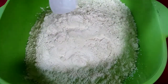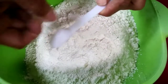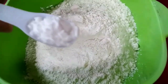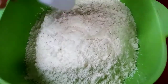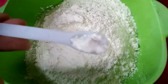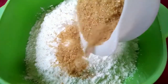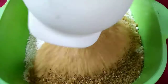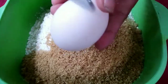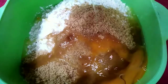Ang mga sangkap na makakailanganin natin dito sa recipe ay ang mga sumusunod: flour or all-purpose flour, baking soda, baking powder, brown sugar, egg, evaporated milk, vegetable oil or mantika, at saka vanilla. Ang mga natira na hindi ko nabanggit, yun ay nasa hulihan na.